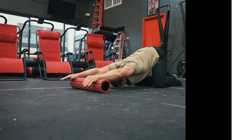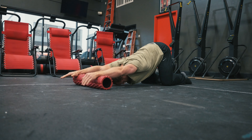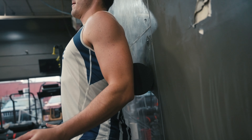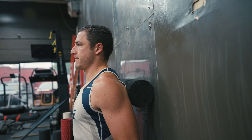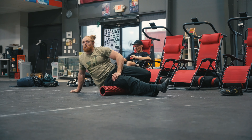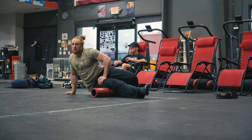Recovery work — obviously foam rolling, some activation work — can also be thrown in here. This is meant to keep the blood flowing and relieve some of the tension so that we have good movement patterns when we come back to our next training session. We don't want to be so tight that we end up not being able to do a chest-to-bar efficiently or get into a good top position on a handstand push-up. Doing some of this recovery work will set you up for success later down the road in future training sessions.